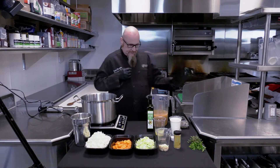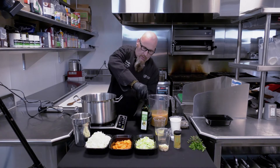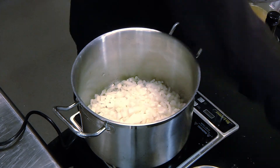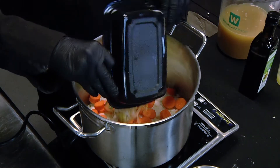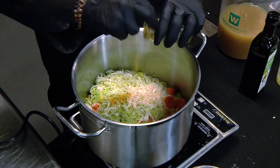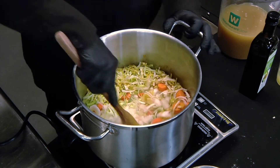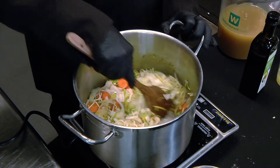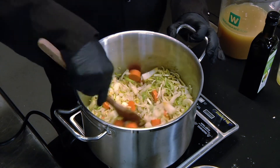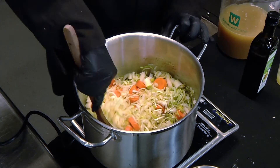We're going to start by putting butter in with a little bit of oil, then add our onions, two tablespoons of curry powder and carrots, leeks, and garlic. We're going to mix all this up and keep cooking for about nine or ten minutes until the vegetables soften up. You're going to see that the onions start to get translucent and the leeks will shrink up quite a bit and release some moisture.